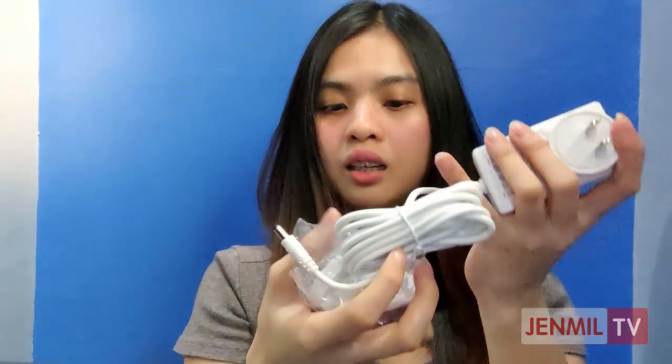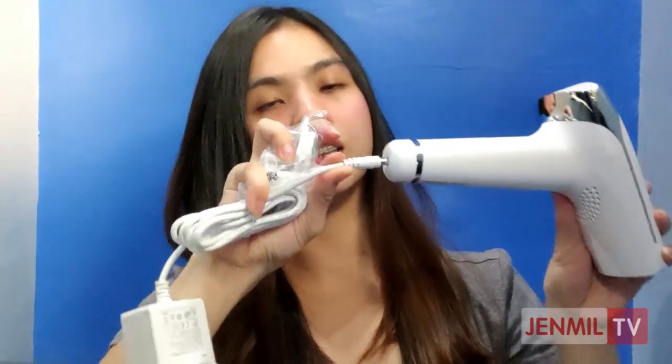Then, what's inside this box? I think this is for the power supply. Here it is — and for those watching here in the Philippines, the plug is compatible so no worries. And this part goes here on the bottom of the device. There are also different types of adapters included.